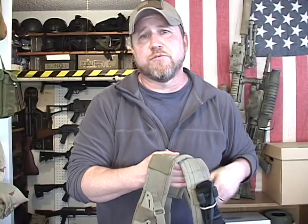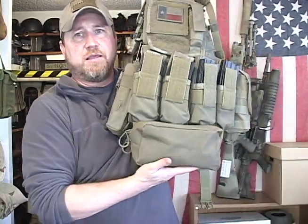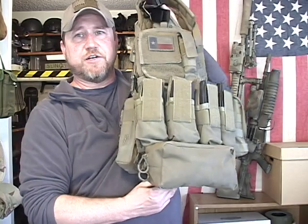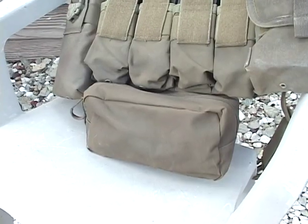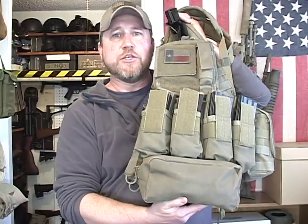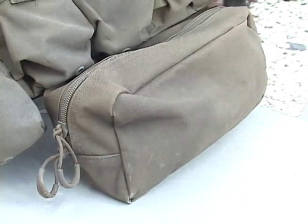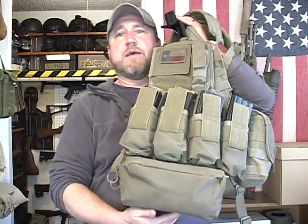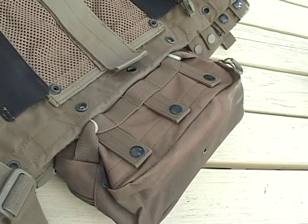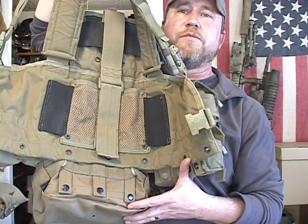One pouch that was kind of hard to find was the horizontal general purpose pouch that they would actually hang from the bottom row of MOLLE. This was kind of hard to find without MOLLE on the front, like those made by Condor. But this one I found online at Midway USA — it's a general purpose pouch that came in coyote brown. I hung it on the last rung of the MOLLE and added some dummy cords to it so it wouldn't fall off if the straps popped off.